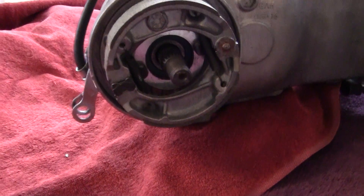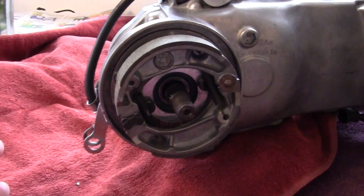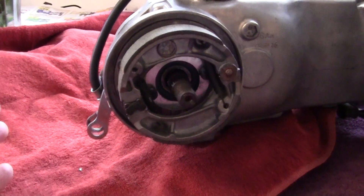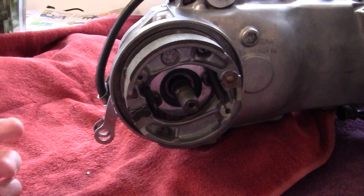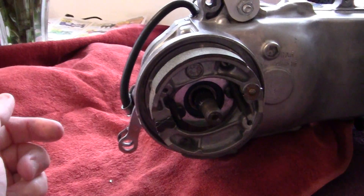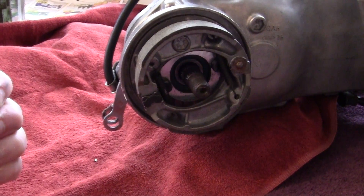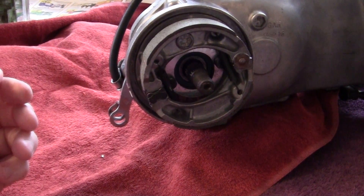If you do rebuild the brakes and you notice there's some oil or grease, you can't do this in some beautiful operating room like they do in the manuals. You're out there in the field, you're out there in the racing pits, you're out there in the garage.